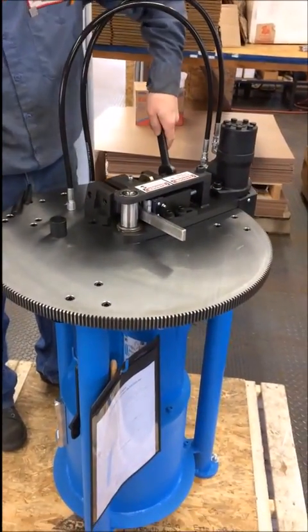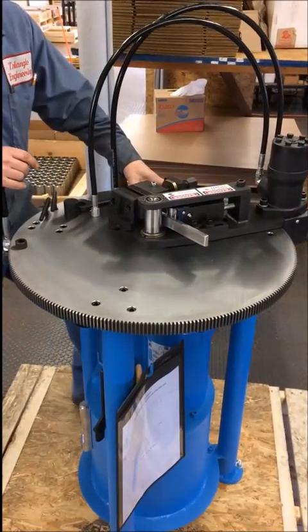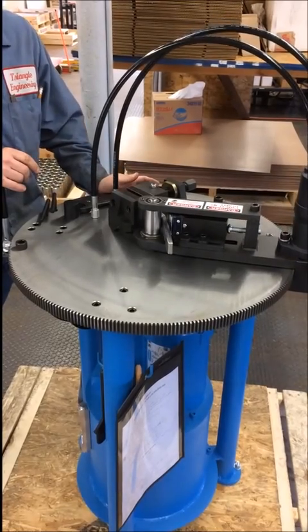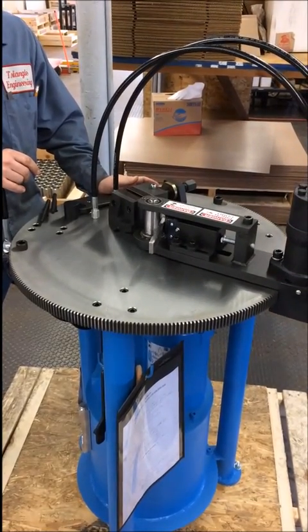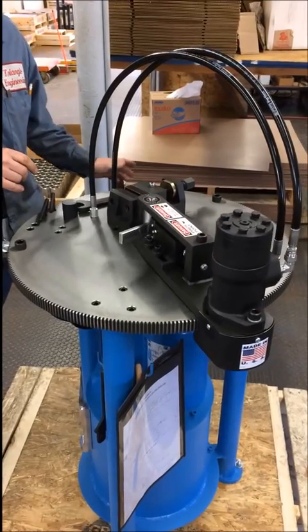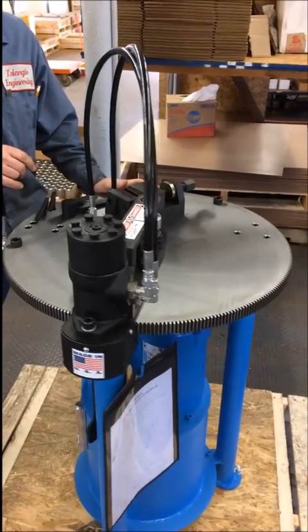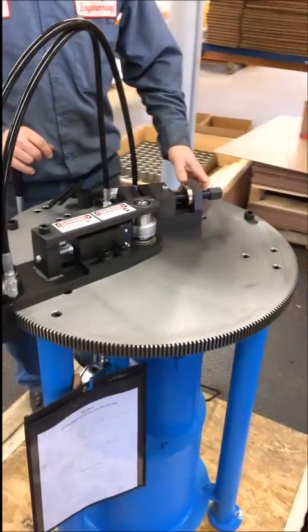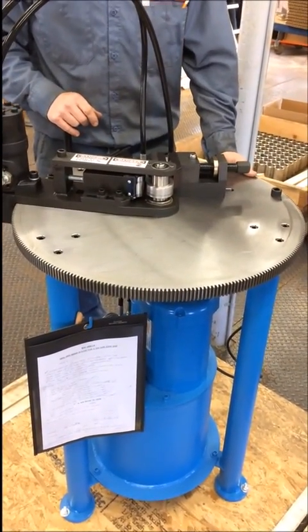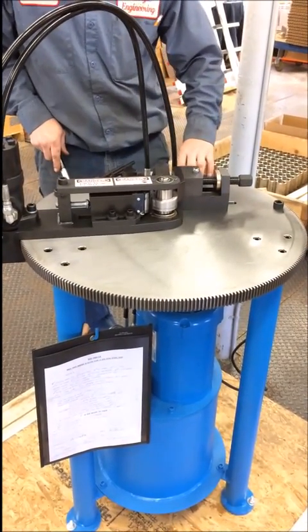Make sure we lock down and bend it. Once it does a complete 180 degree bend test, go ahead and reverse it and send it home.